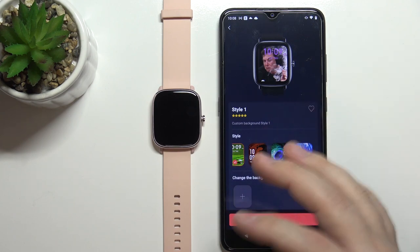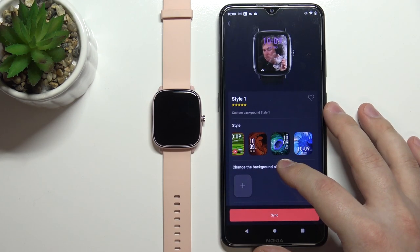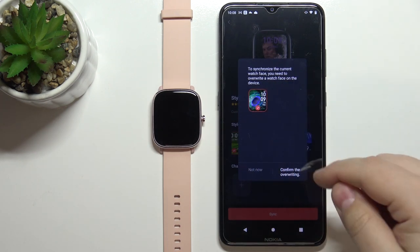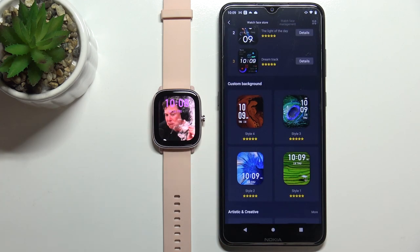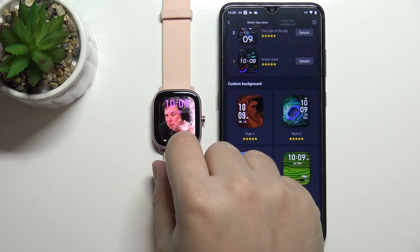Once you're done applying your background and customizing your watch face, you can tap on Sync. Now we need to override a watch face, so let's select the watch face we want to override and then tap Confirm. After a couple of seconds it should be done syncing and you should see your watch face on your watch. It should be applied, as you can see.